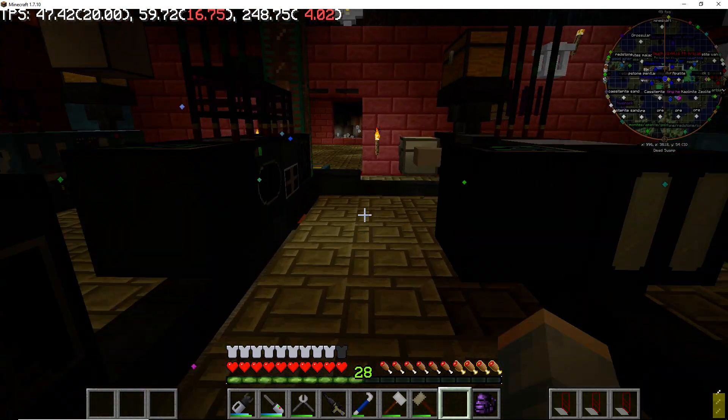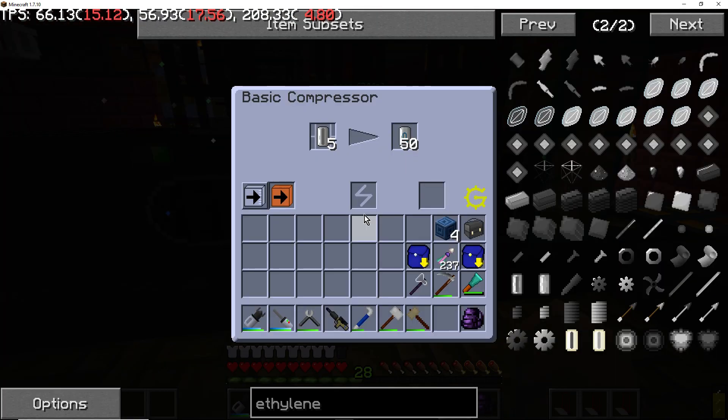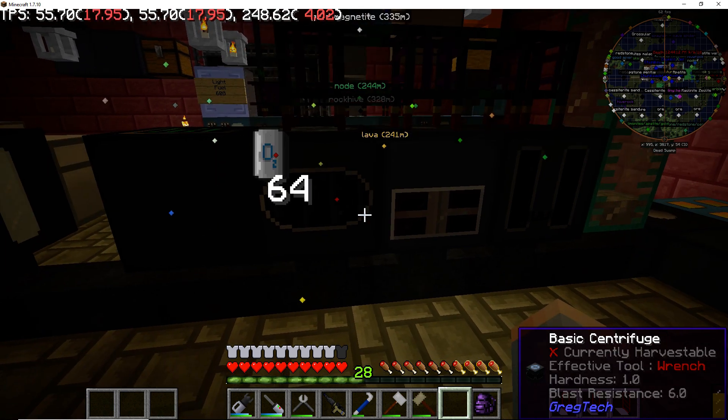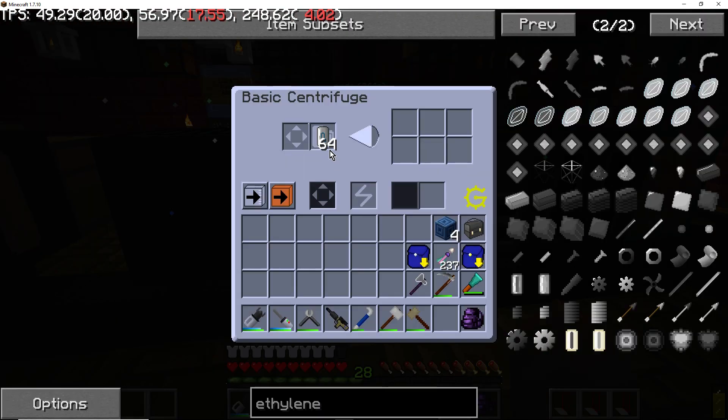This right here is my centrifuge setup. This compressor requests five cells, and instead of sending them back to the network since it's only going one direction, I just have it push directly over here. It's a bit wasteful on cells but it's good enough — I've got plenty of cells.